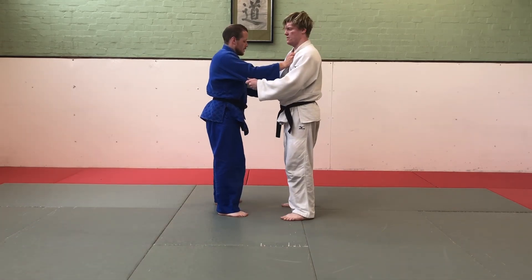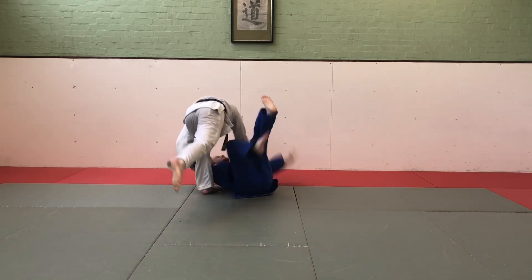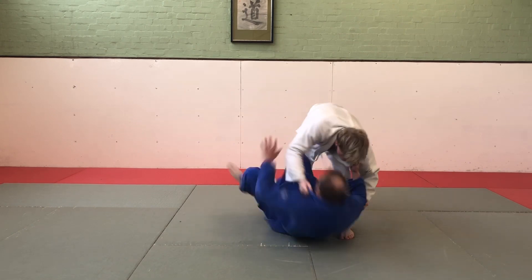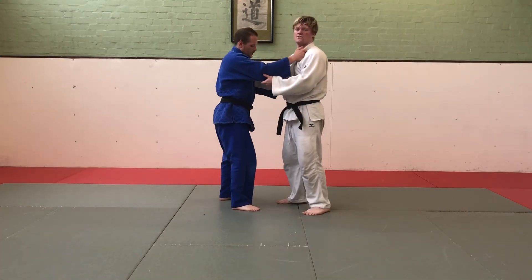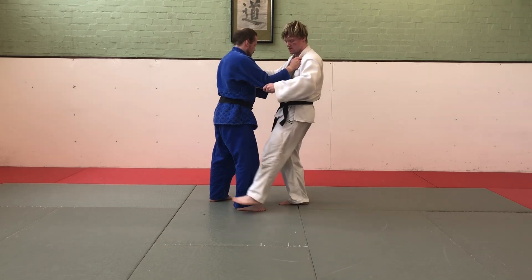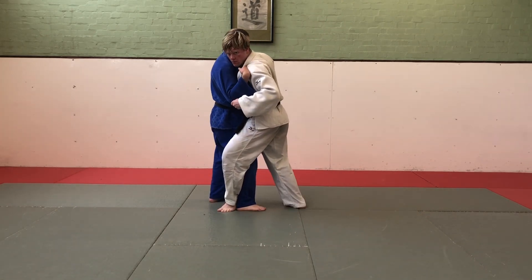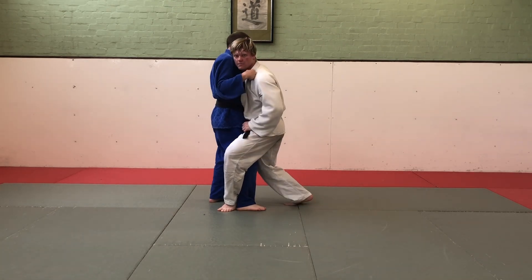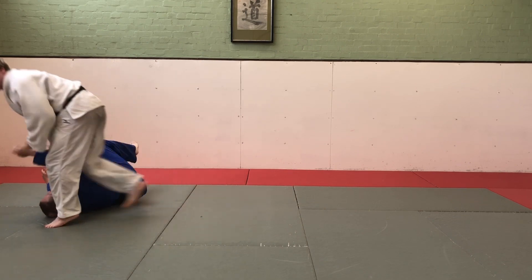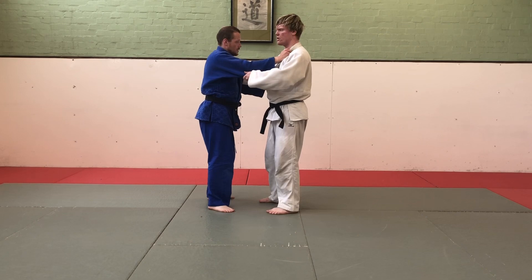Kosoto Gake. With Kosoto Gake, similar to Kosoto Gari, I'm attacking his sleeve side, but I'm going to hook with my leg around his leg, keeping my hips nice and low. To finish it, I'm just driving through whilst hooking his leg, so that he lands on his back.